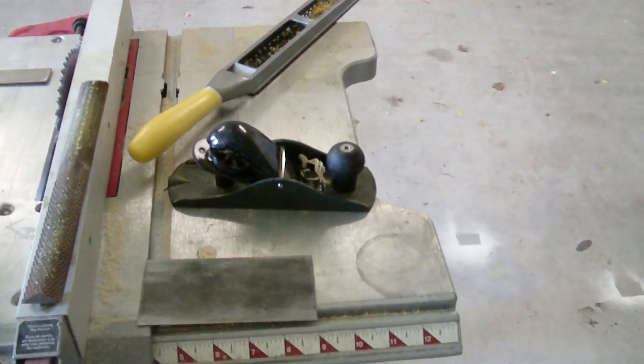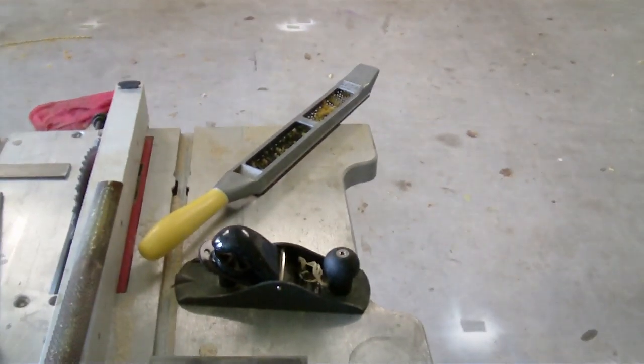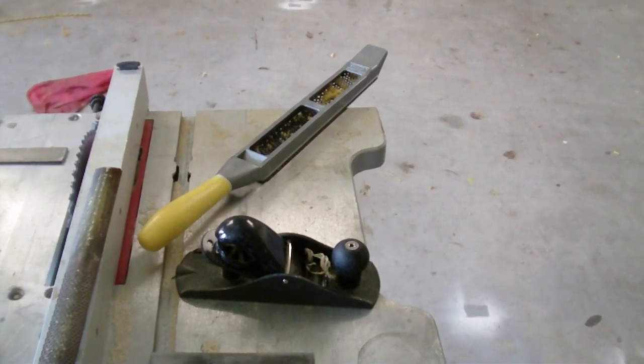9-inch block plane, about $9 at Home Depot or Lowe's. And our Stanley Sureform Rasp, about $15 — well worth the money though.